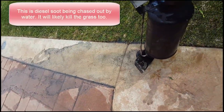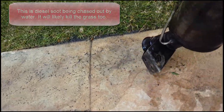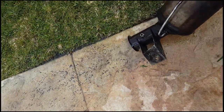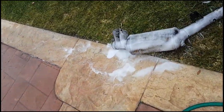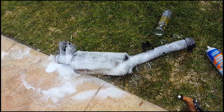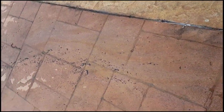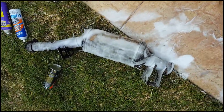You can see all the diesel particulates running out the other end — that's how you get the particulates out. That's all diesel soot. You can see the trail of diesel particulates and soot running down the driveway — that's what it looks like. That's soot from the diesel particulate filter — that's how you do it.